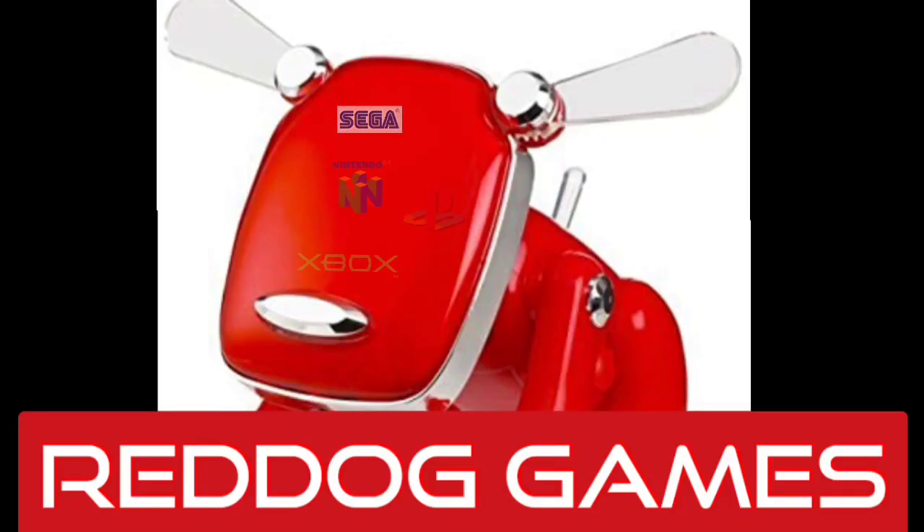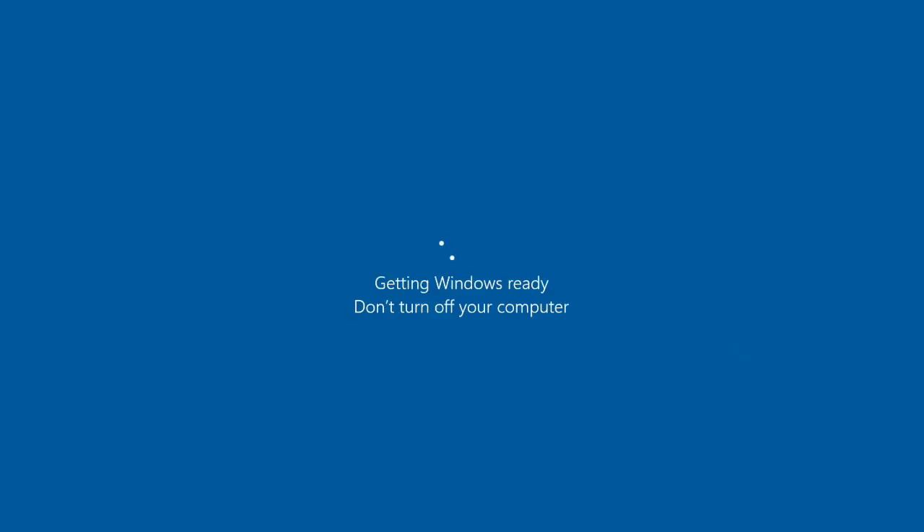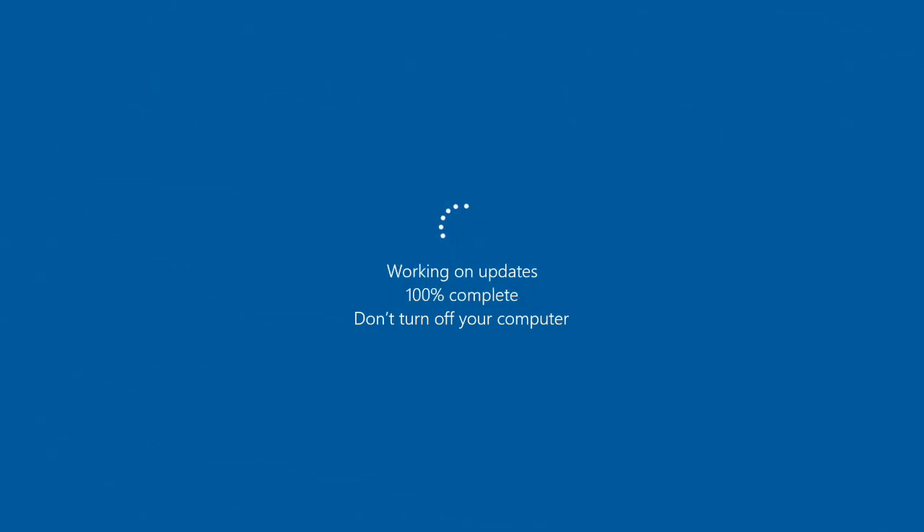Atari VCS PC Mode. Now I know what you're thinking - it's probably gonna be bad. Getting Windows ready, do not turn off your computer. Yep, that's Windows for ya, working updates. Do not turn off your computer.